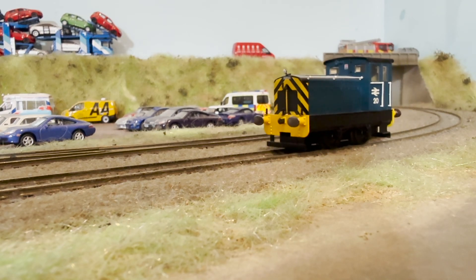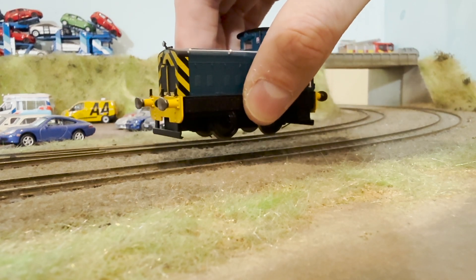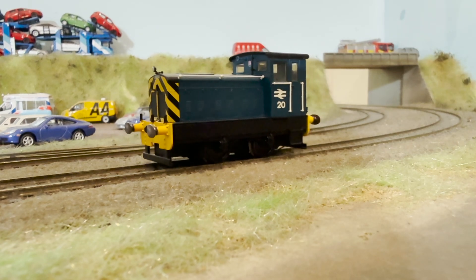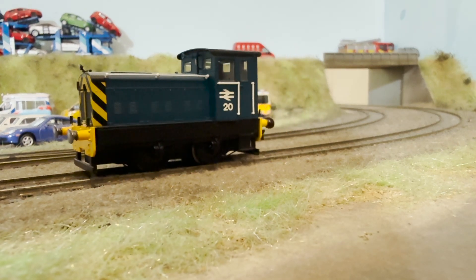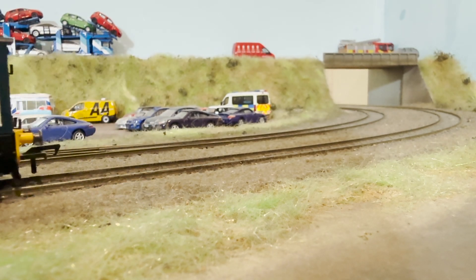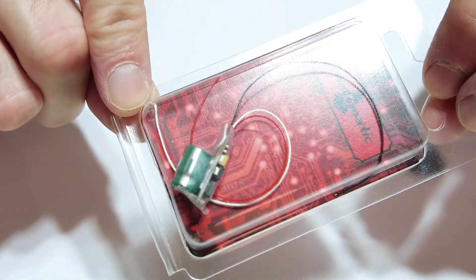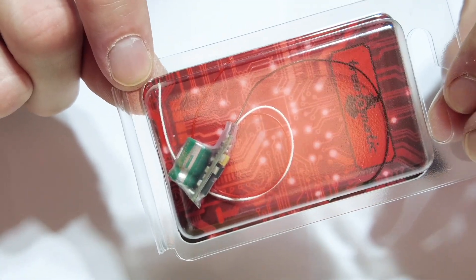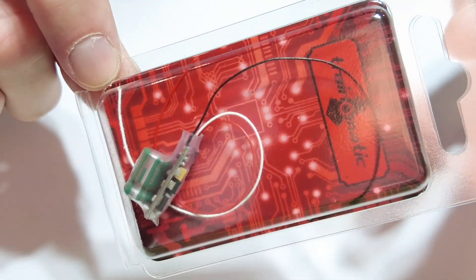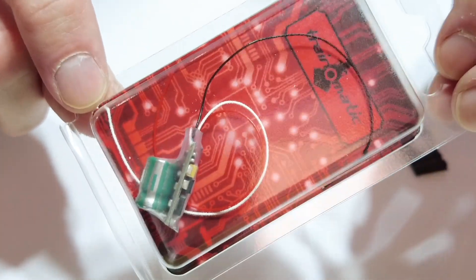The smaller flat Trinormatic still gives you a couple of seconds of run time depending on how fast your loco is going. Because it's flat, you can put it on top of something like a Class 37 chassis without getting in the way. The bigger capacitor version you usually have to sit in a speaker well, and if you've fitted sound that's a problem because your speaker will be there.